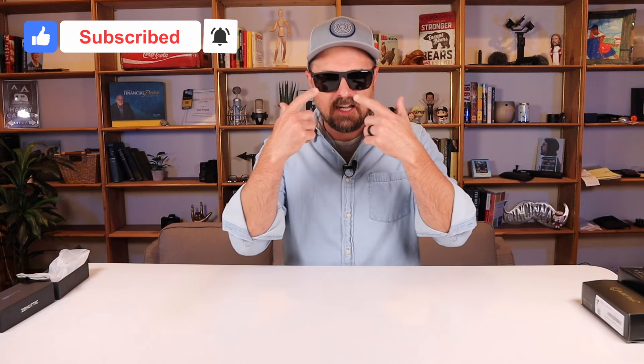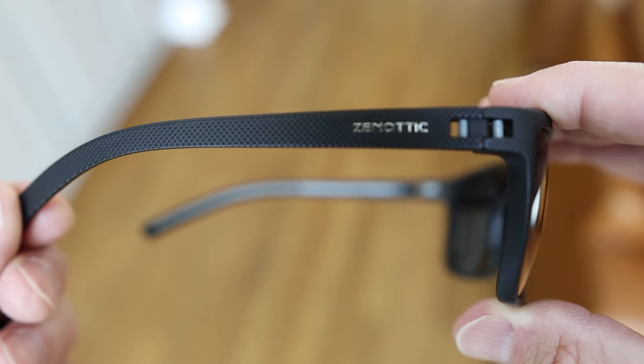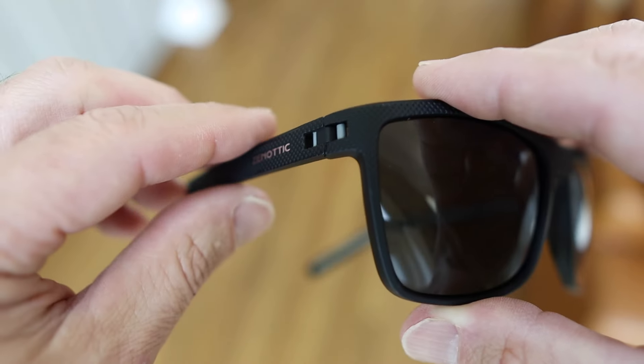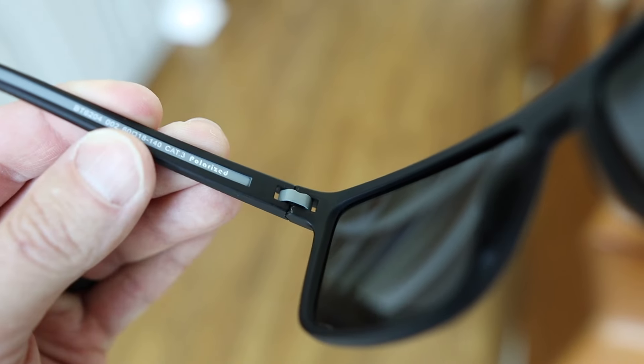Let's try the fit test — they're actually quite comfortable. I don't know how they look, you tell me down in the comments, but they feel quite comfortable. For me, I need a dark shade; I can't have any kind of gradient or see-through lens, and this feels pretty dark. The outside of the ear bands is textured with the Zenotic logo. First impressions: I'm very impressed. The style looks really nice, they're comfortable and lightweight. There's no nose piece, just plastic, but they fit tight behind the ear. First impressions on Zenotic are very good.